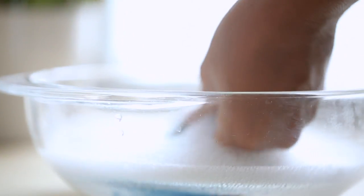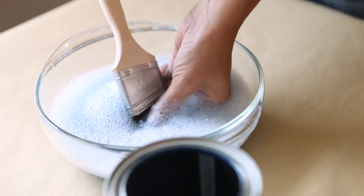Once you're finished, it's time to wash the brushes. It's super easy — it's a water-based product, so you can actually just use water.